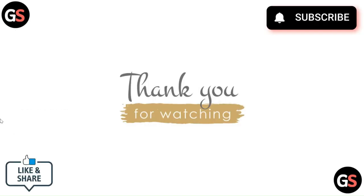Thank you for watching the video. Please like, share, and comment on our videos and subscribe to our channel. Thank you.